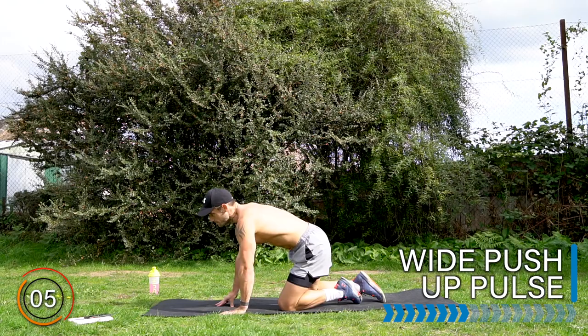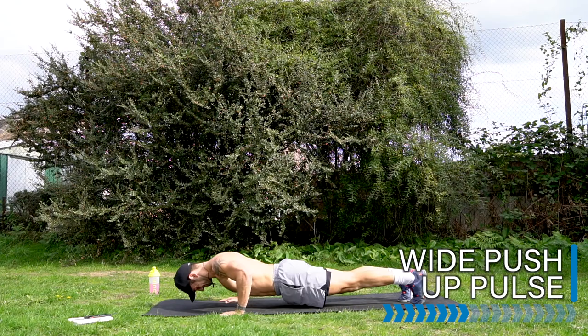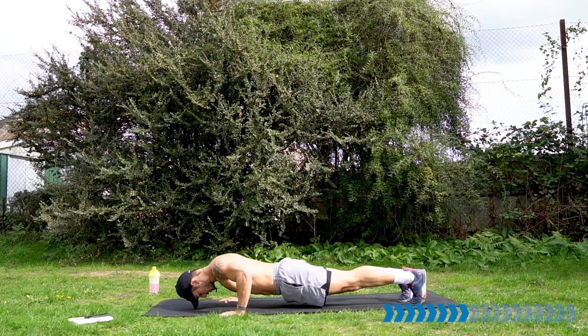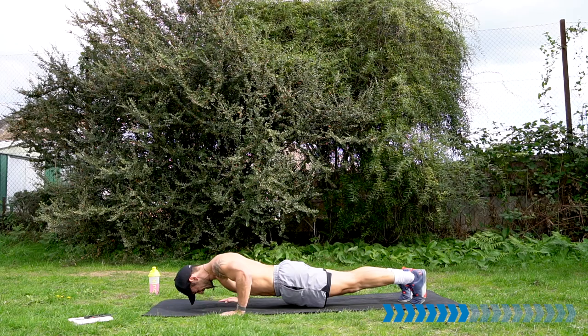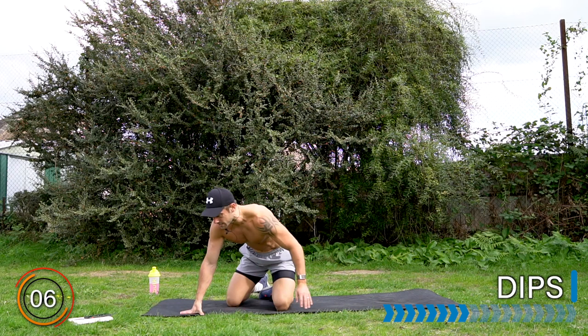Rest there — upper body fatiguing, but this is good. Let's move into the wide pushup pulse. Hands out — get balanced. Let's go. Make sure your shoulders are down your back, not hunched up into your ears. Keep going. Well done.